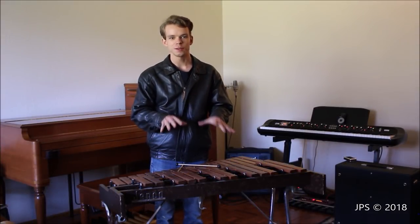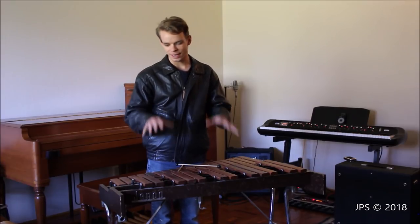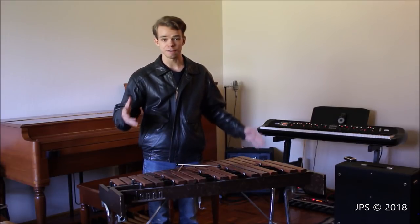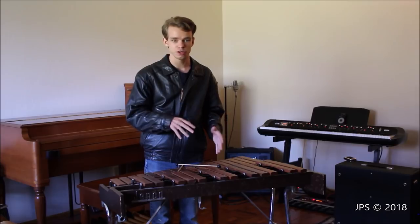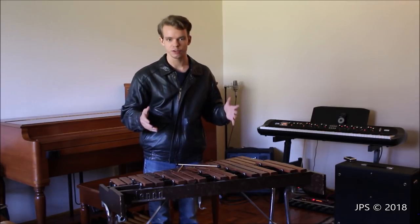Today I am here with a very cool instrument that you heard in the very beginning of this video. This is a Genco Xylophone, and what's kind of cool about it is it's actually vintage — maybe from the 1940s or 50s or thereabout in that general era. It's a pretty neat instrument.